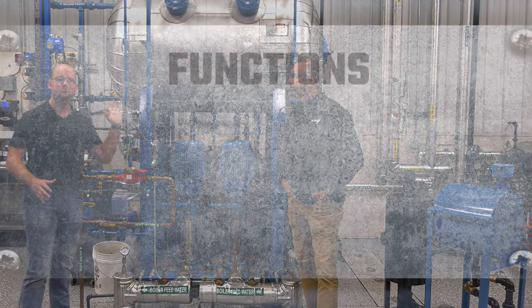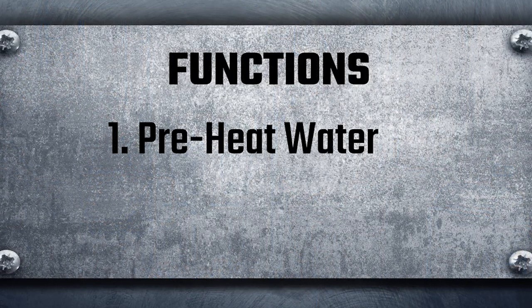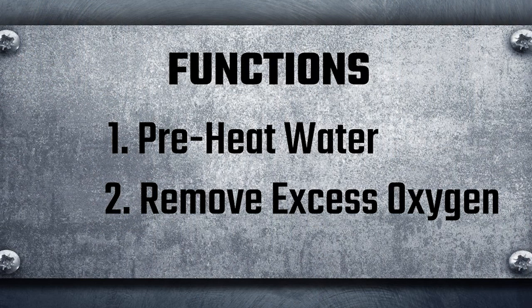Basically both of these are performing two functions. One, we are trying to preheat water. And the second thing we're trying to do is actually drive excess oxygen out of that water.